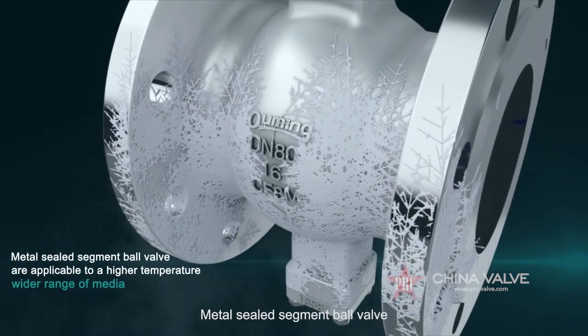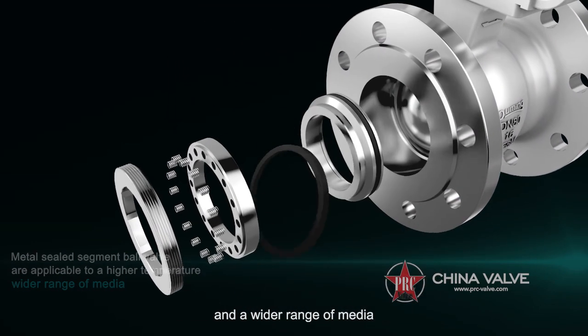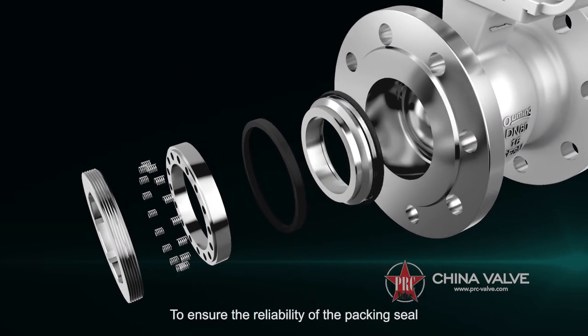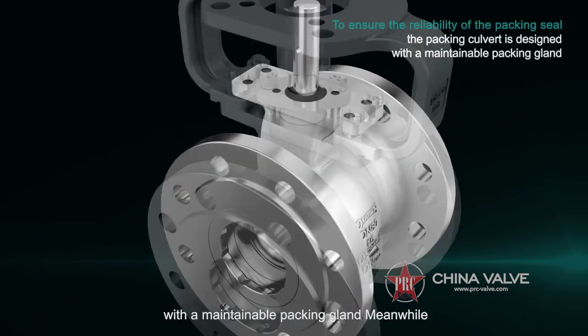Metal Sealed Segment Ball Valves are applicable to higher temperatures and a wider range of media. To ensure the reliability of the packing seal, the packing culvert is designed with a maintainable packing gland.